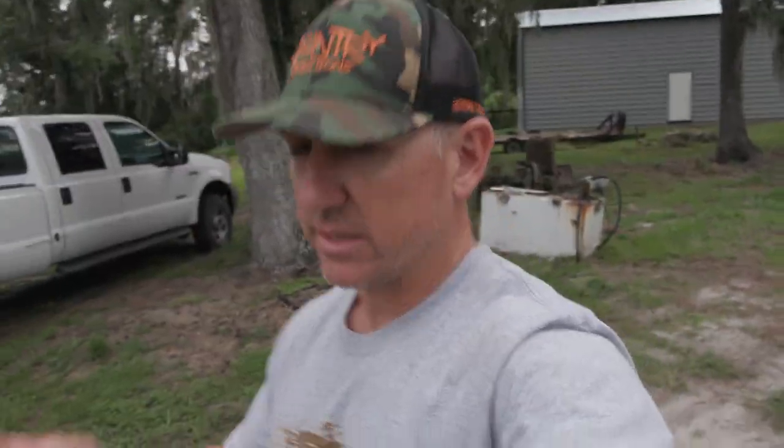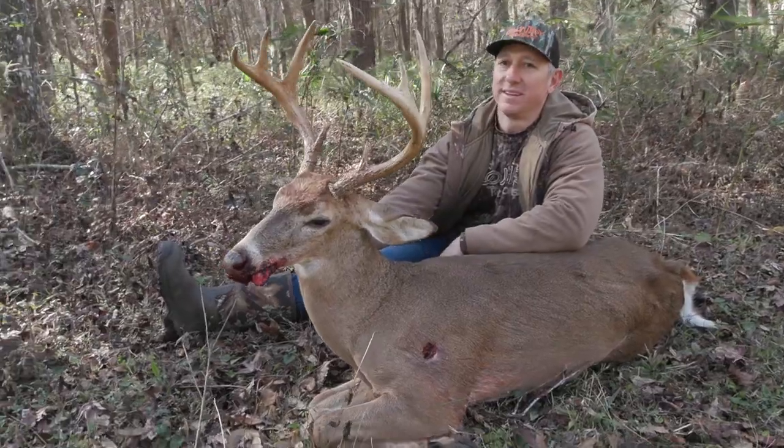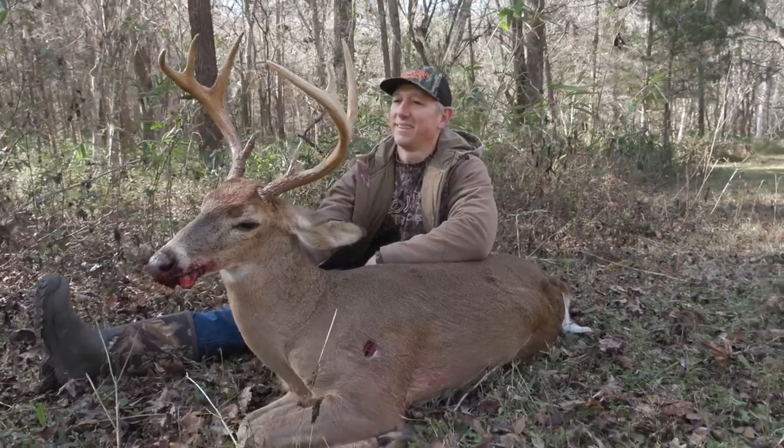If you've been following along, you've seen I've got this small piece of property. I shot a good Florida buck there last year — that's the Shifty video, go check that out. I got him scored and he is in the Florida Buck Registry. They have to be over 100 inches, so he just made it, but there are some better deer over there.